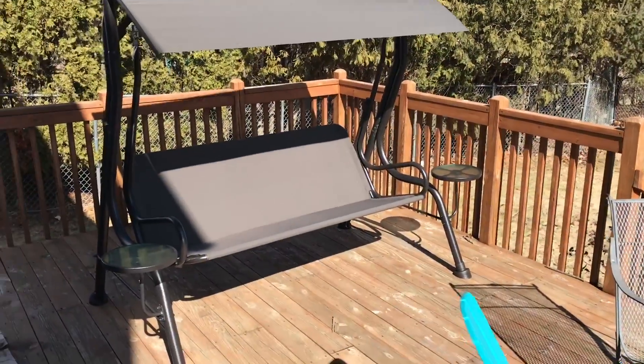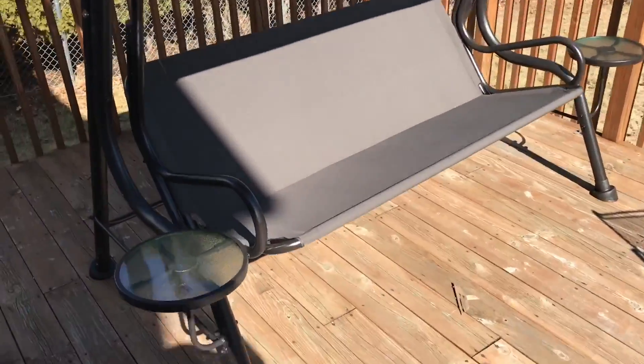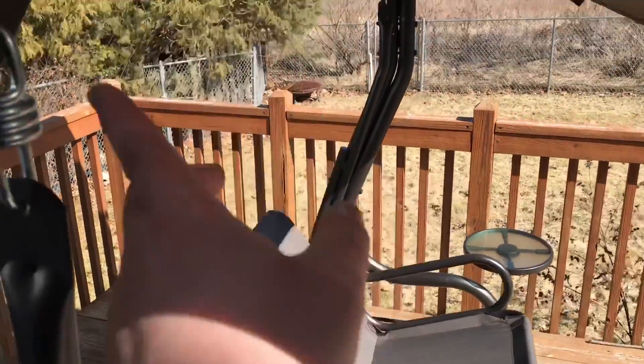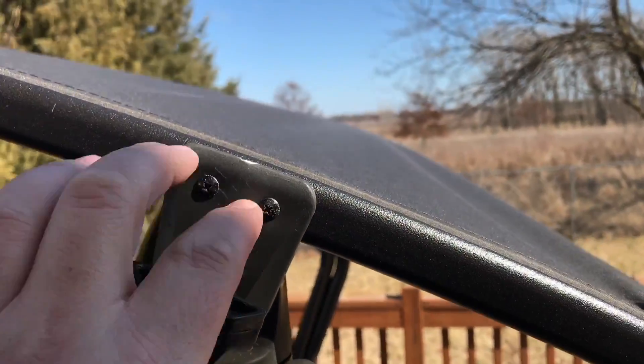I know the lighting's bad, but one of the worst parts wasn't hanging this completed bench on the springs — you put this part on first and lift up one side to hang it. The hardest part was actually this right here.